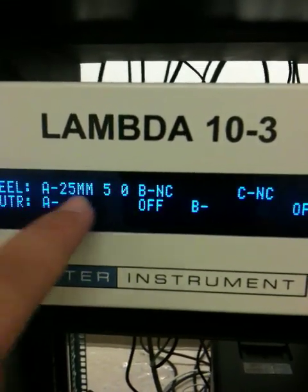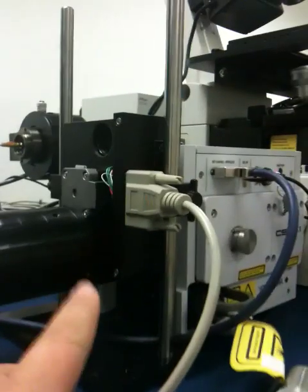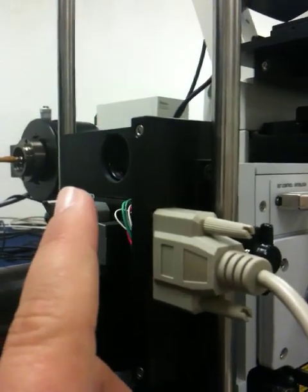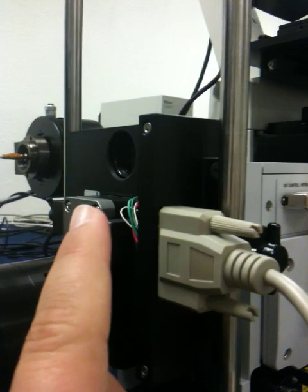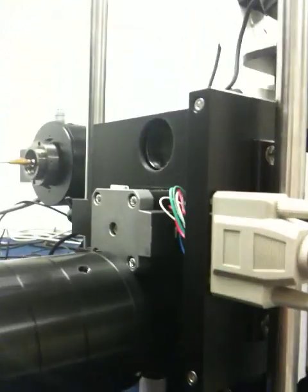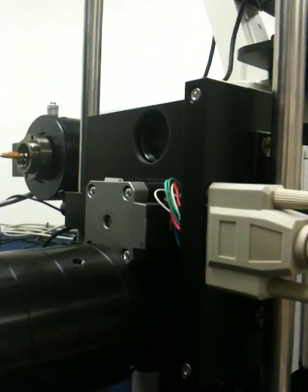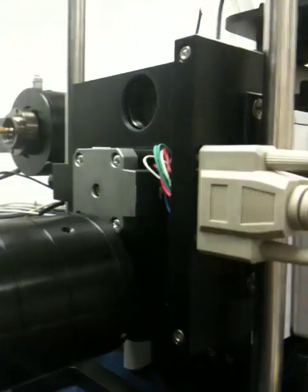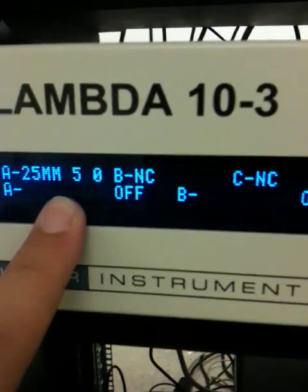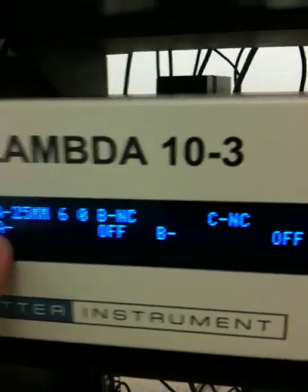One thing to keep in mind is that the active positions — there's a position value here, wheel A, 25 millimeters, position 5. Position 5 is in the light path. This position that we're currently accessing through the installation removal port is 5 values away from position 5. So if position 5 is in the imaging path, then position 0 is in the installation removal position. You just have to add 5 or subtract 5 values to whatever you're doing. If you want to access filter 1, you need to put the filter wheel there — if I want filter 1 to be in my load position, then I'd be in position 6 on the box, and then I would know that filter 1 is now accessible up here.